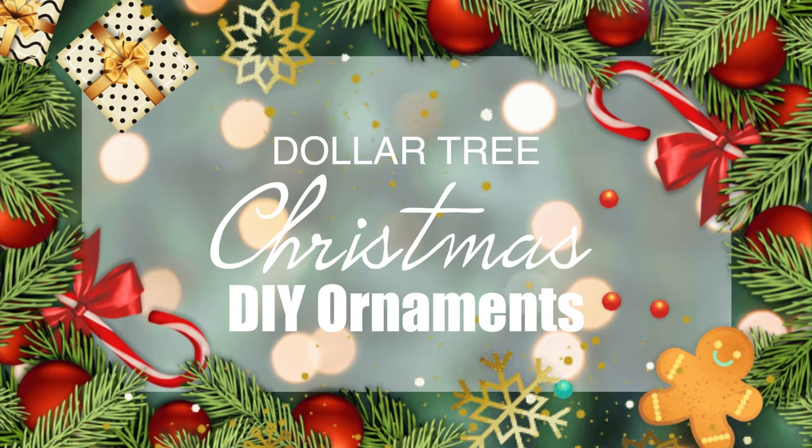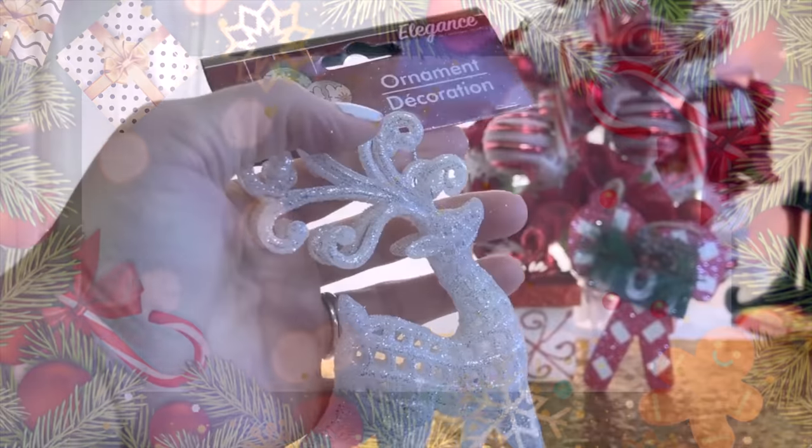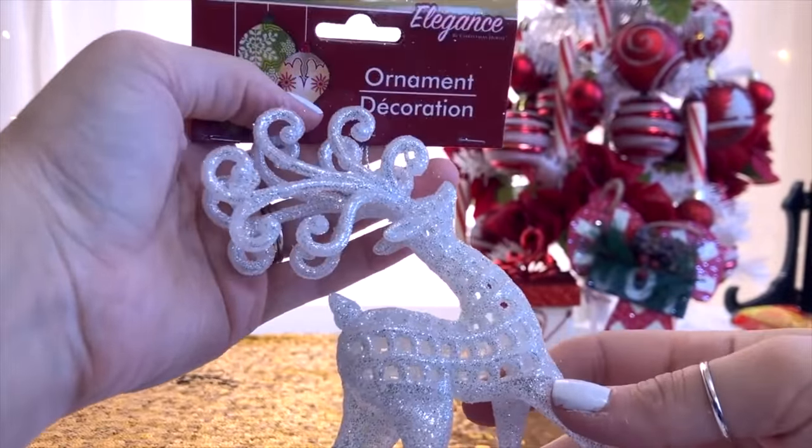Hello everyone, welcome back to my channel, and welcome if you're new here. My name is Rebecca and today I'm bringing you a whole bunch of Dollar Tree DIY Christmas ornaments, so let's get right into it.